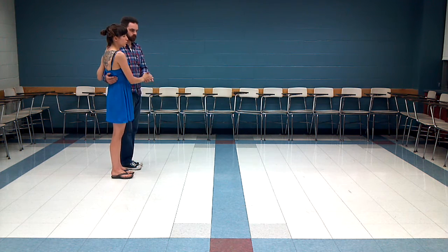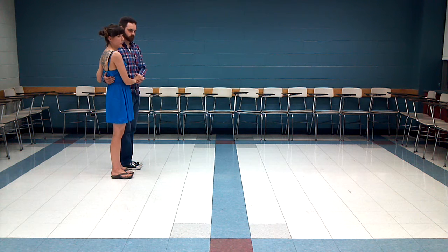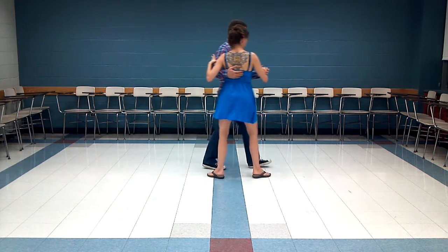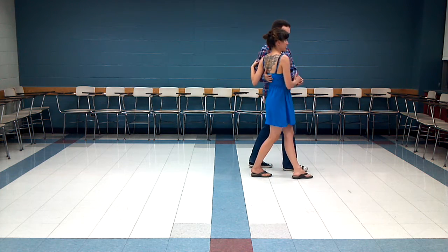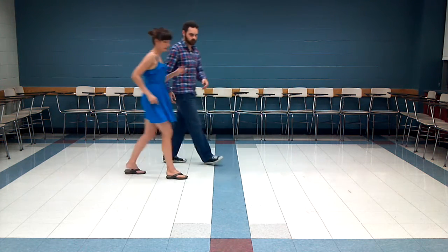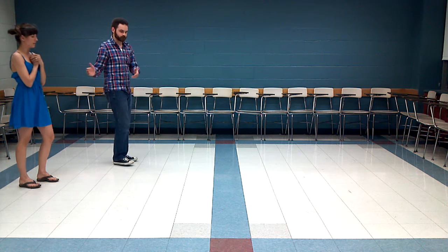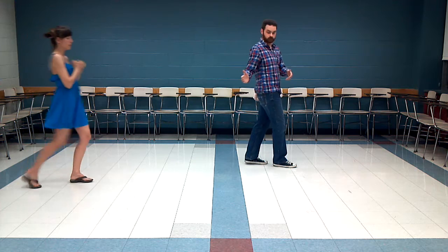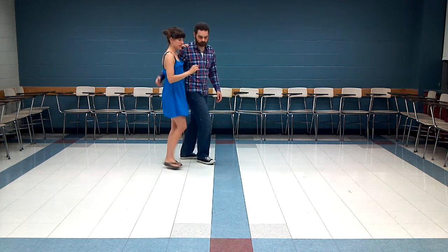So first we'll demonstrate it going this direction. Leaders, at first you just walked straight forward for four steps while you led the follower in her footwork, which went side, back, side, forward. Patrick's going to demo that without me so you can see what his arm's doing. So it goes side, back, side, and forward. And then we'll come at you guys as well.